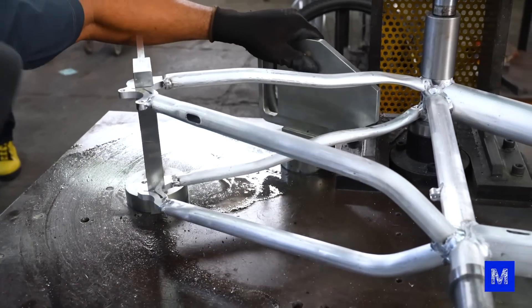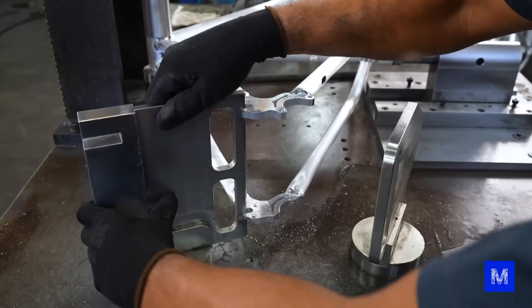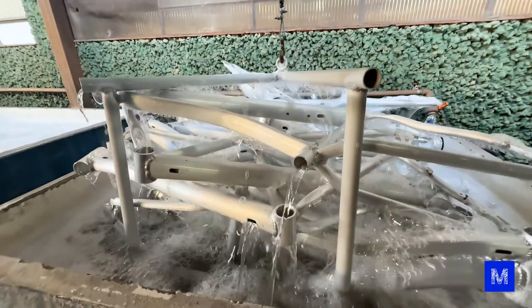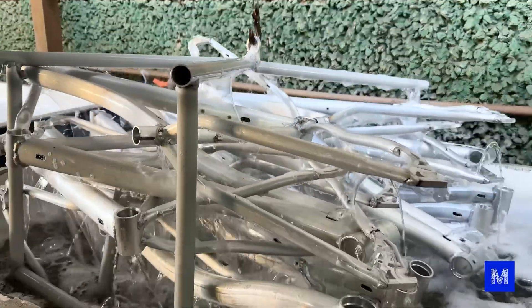So now the bicycle is going to go through a general alignment stage. This ensures, for example, that the rear wheel is exactly behind the front wheel — one thing aligns well with the other. At this point, the aluminum is already quite dirty, so the frame goes through an acid bath and comes out shining on the other side.